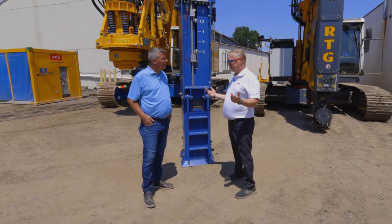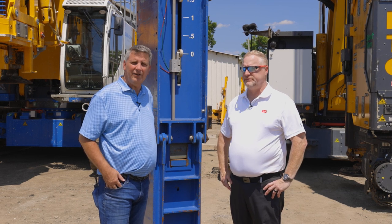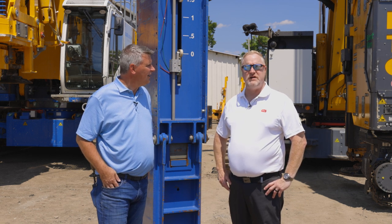Air hammers have come a long way, Jeff. Thank you for watching this short video on air hammers, more specifically PileMaster air hammers. As always, keep ECA in mind for your sales, service, parts, and support. If you have any questions, please reach out to your local ECA representative.